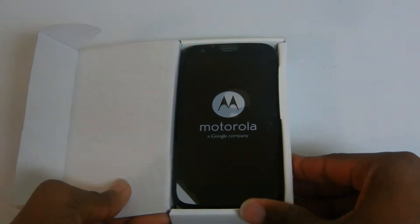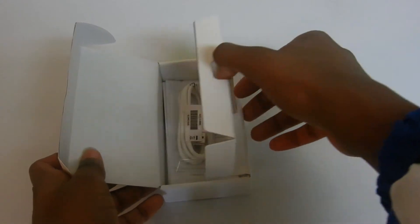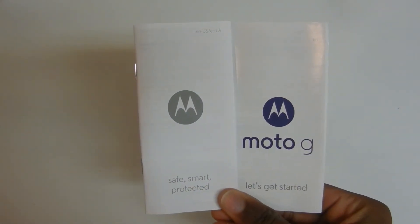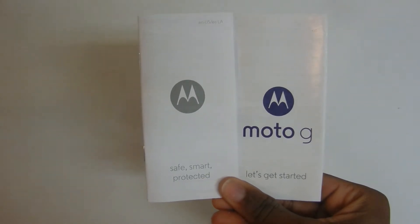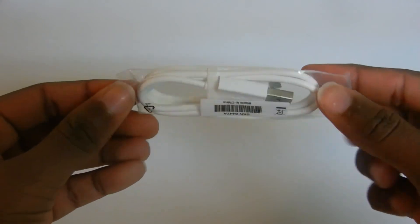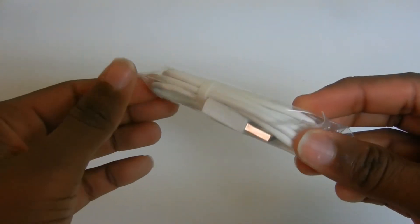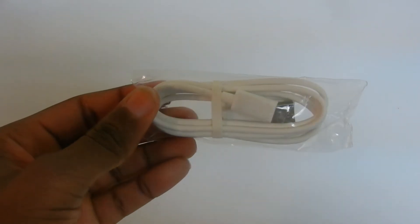When you first open up the box you're greeted with the Moto G itself. Setting the phone aside and lifting the flap on the bottom, you're greeted with the manual and quick start guide. The last thing you get in the box is the micro USB to USB charging cable. There's no wall charger in the box, which is probably because the phone is $180 — it's so cheap that Motorola had to cut some corners to keep it at this price.